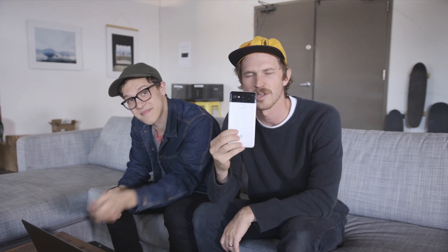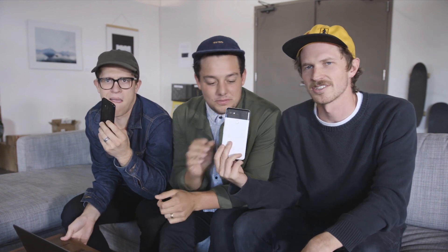What's up guys, Caleb and Jeffrey here from Moment, back again with another cell phone video review. This time it's about the Google Pixel 2 — just got this in the office today, super stoked on it. We're going to compare the Pixel 2 versus the iPhone 8 Plus and the Galaxy S8 Plus.